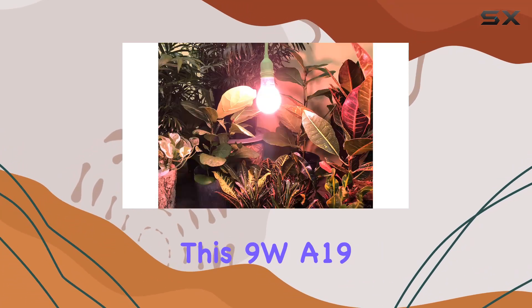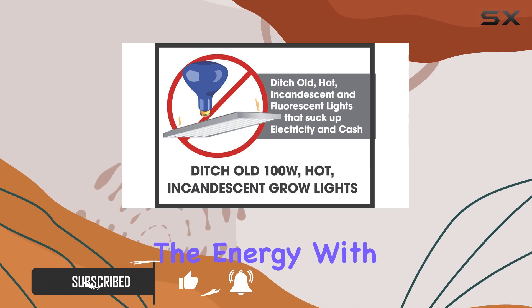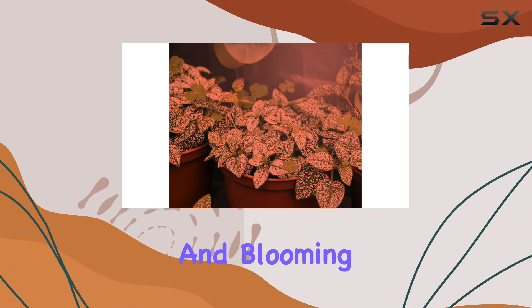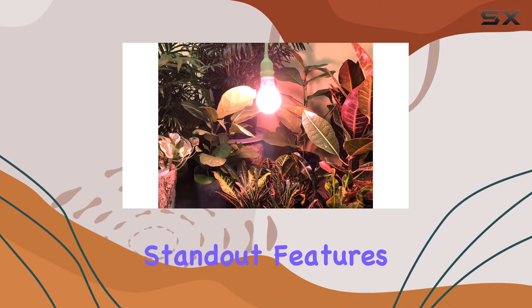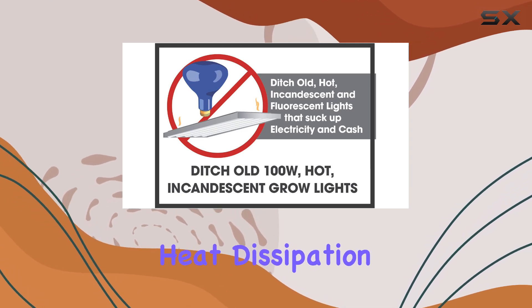This 9W A19 bulb is designed to replace traditional 100W incandescent floodlights while consuming a fraction of the energy. With its red spectrum light, it's particularly effective for the budding and blooming phases of your vegetables, fruits, and flowers. One of the standout features of this bulb is its high efficiency and exceptional heat dissipation.